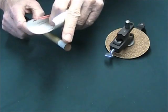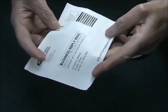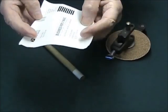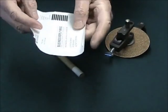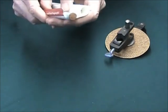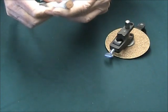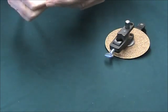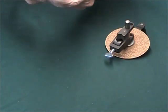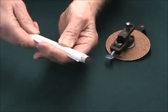Now we're ready to use one of those magazine subscription cards that fall out of magazines — these are very sturdy. Get one of those cards or a piece of paper about that size. This is going to protect the cue and ferrule during the clamping process.